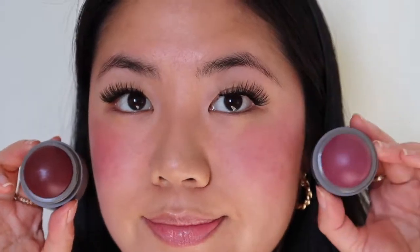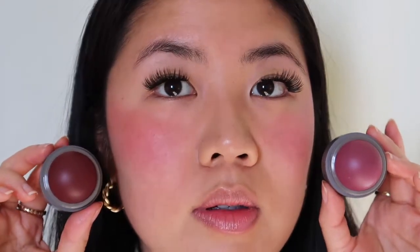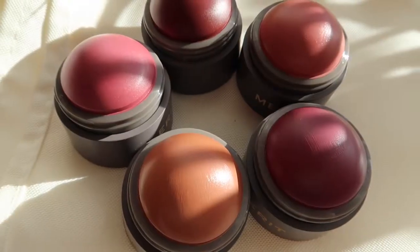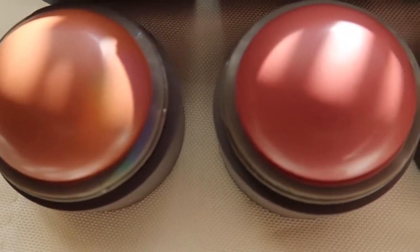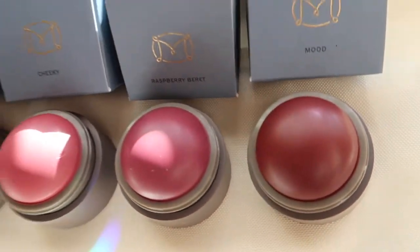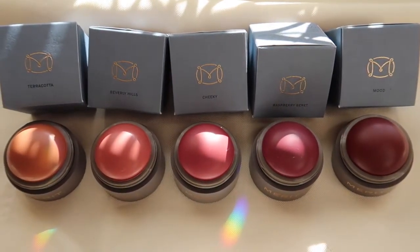I did a smell test and didn't detect any additional fragrances in these blushes, which I appreciated. These colors, although deep, still look very natural. I'm a big fan of cream blushes and I really liked the balmy texture. In the deeper tones, it wore pretty well on my bare skin. Overall I had a good experience with this Blush Balm. Thank you so much for watching — special shoutout to Merit for inviting me to participate in this campaign. Don't forget to comment, like, subscribe, and I'll see you next time. Bye bye!